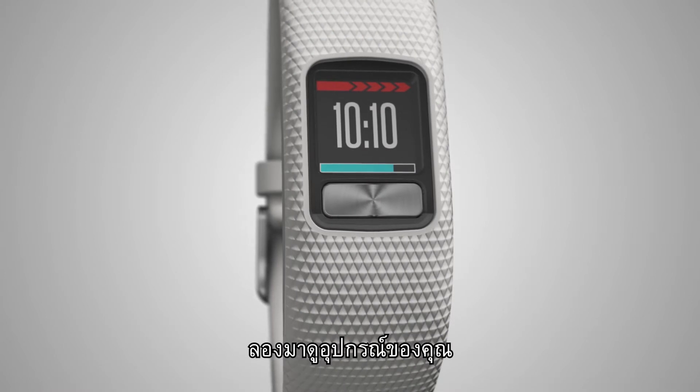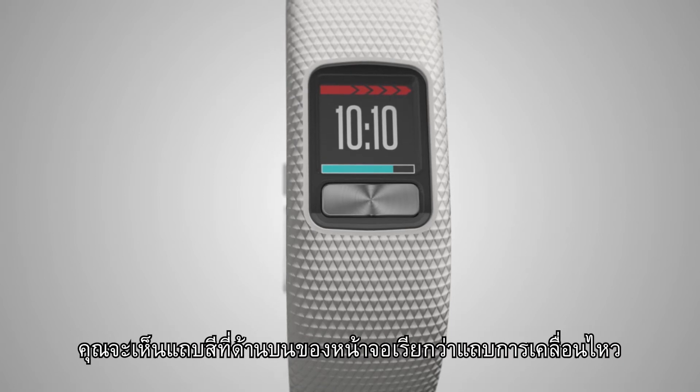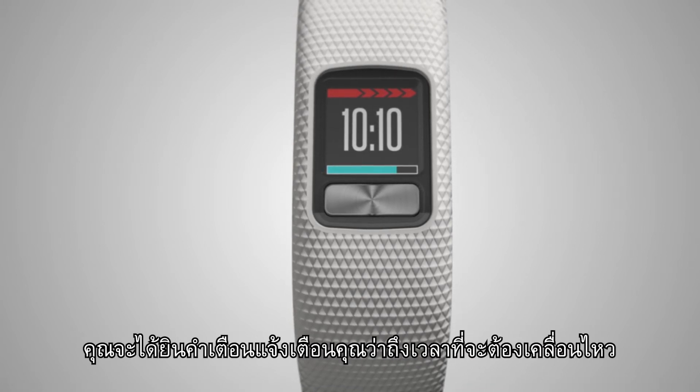Let's take a look at your device. This is the home screen. If you've been sitting still for a while, you'll see a colored bar on the top of the screen called the move bar. It will continue to fill up the longer you've been inactive. You'll hear an alert reminding you that it's time to move.